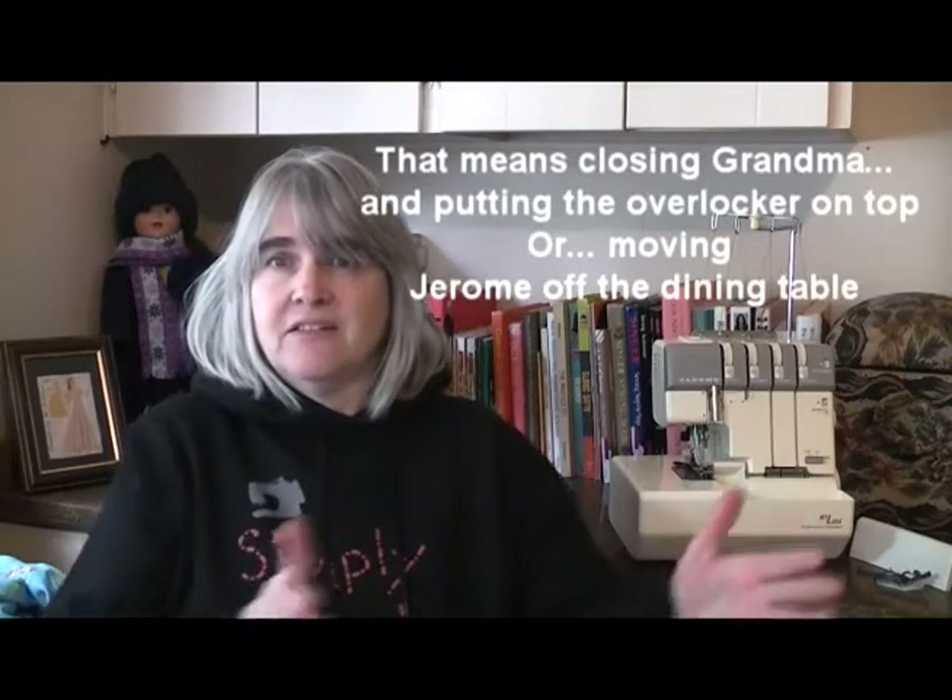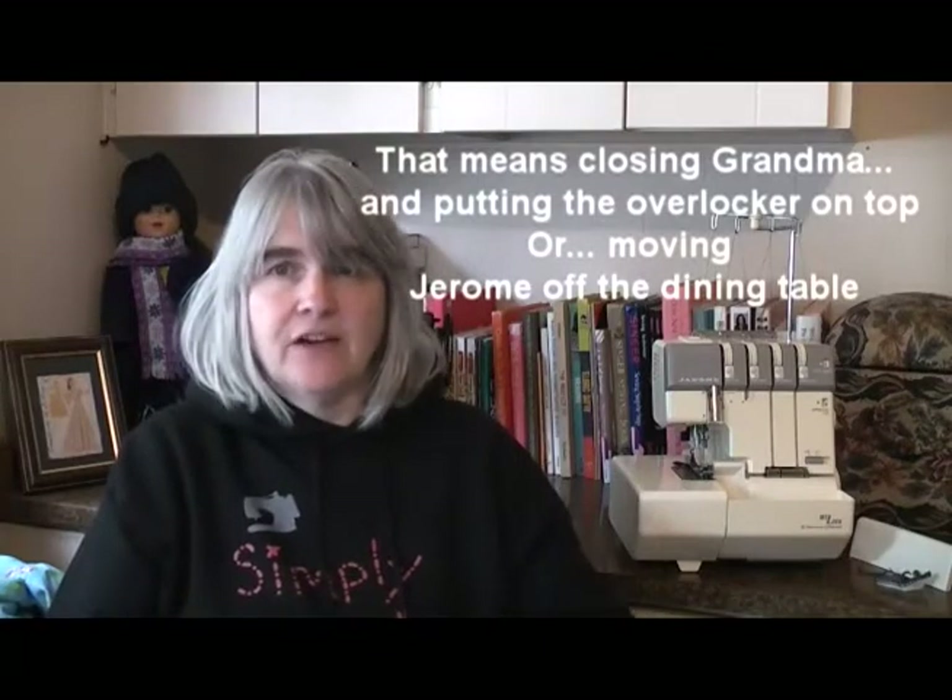To swap over to the overlocker means putting the sewing machine away, setting the overlocker up, doing what I need to do on it, then moving the overlocker away and getting the sewing machine back out - I just find that a bit too much of a faff. It's different if you've got a dedicated area where you can have both set up and it's just a simple case of flipping from one to the other, but if you have to rebuild your sewing area every time it can get old real quick. When you consider that a regular sewing machine can pretty much do all the functions and more than an overlocker, it makes more sense to me to just use a sewing machine.